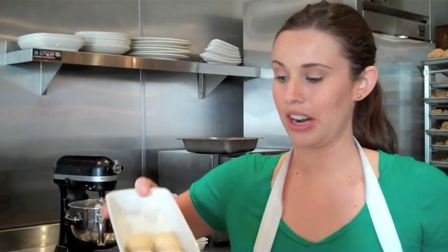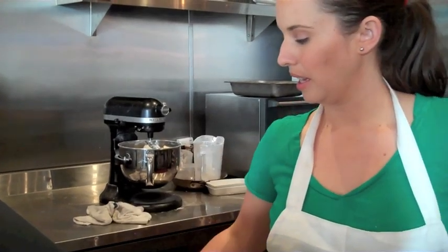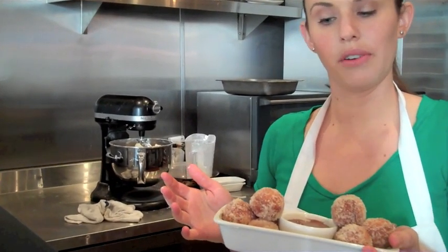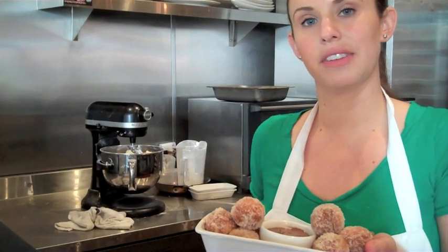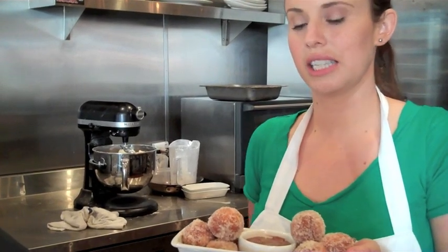Here are the donuts after we roll them and cut them out. We fry them at 350°F for a few minutes until they're a nice golden brown all around. Then we toss them in a cinnamon sugar mix, which we've infused with orange zest and vanilla. And to serve it, it comes with a malted chocolate dipping sauce.